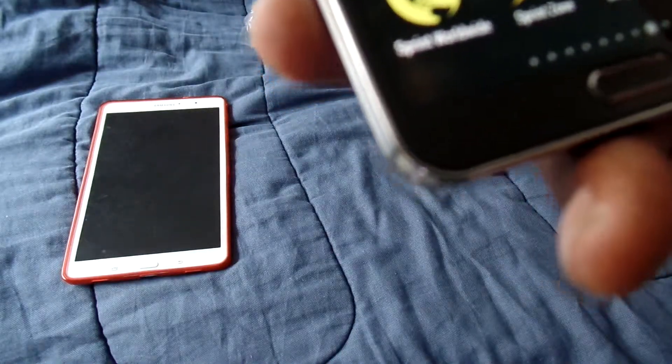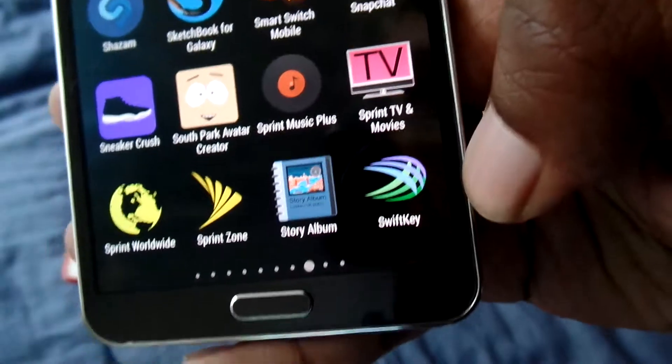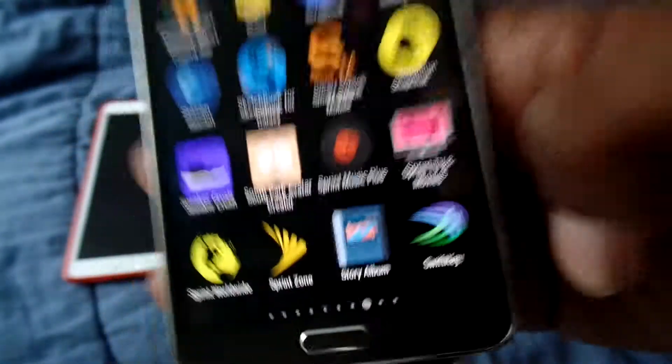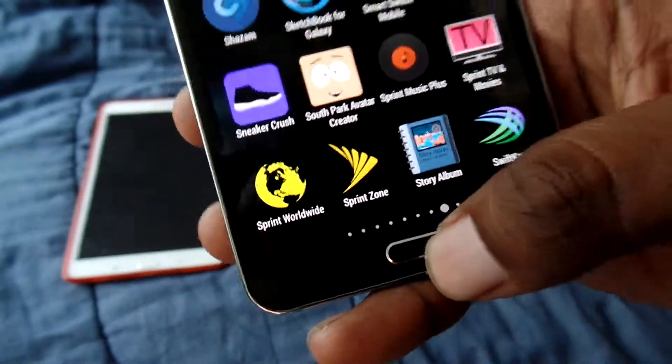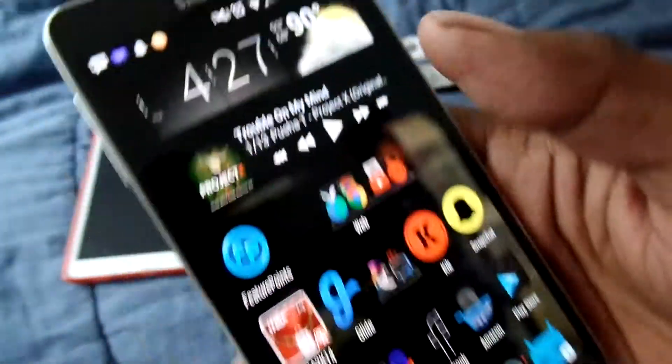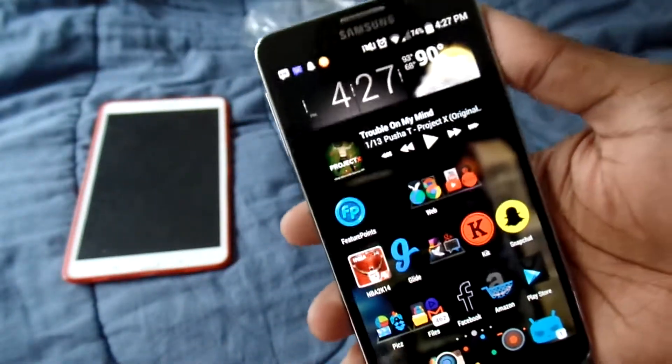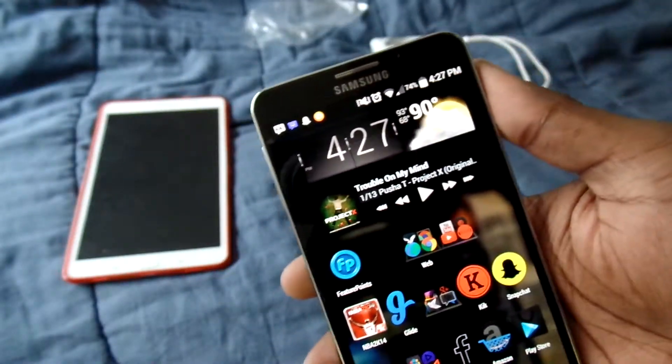And I can find it — right there, there it is: SwiftKey. So go out there, go check it out. It's a good app and you can theme it out whatever color you want. It's got plenty of colors. Definitely go check out that app though. I'm gonna holler at y'all later — peace.